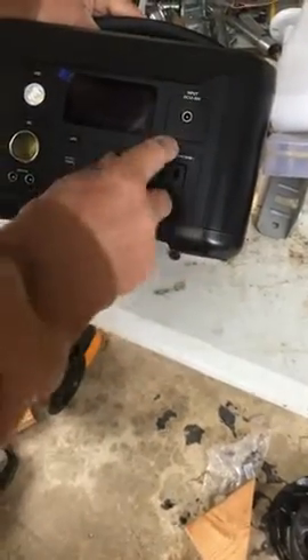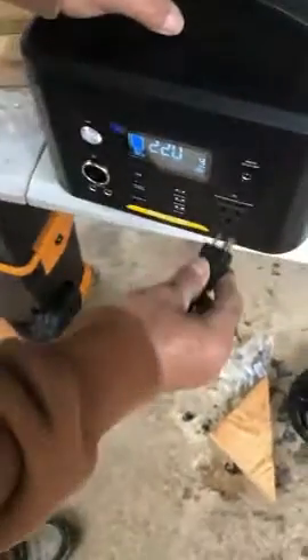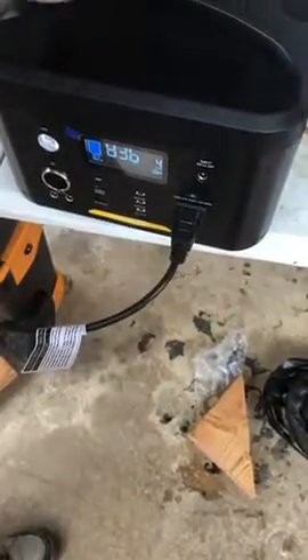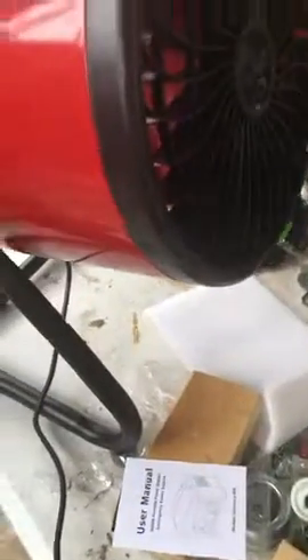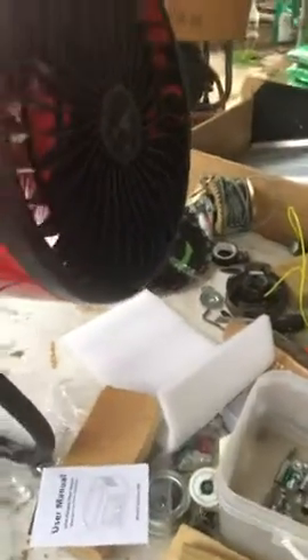Just pull open the door, pull out the arms — and it's working. It works perfect.